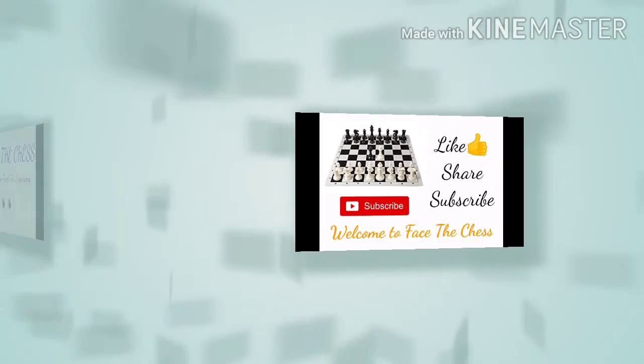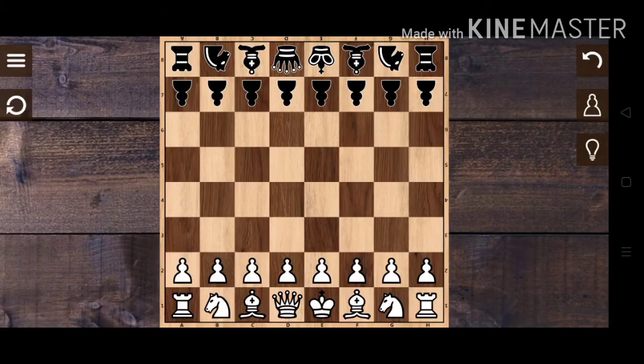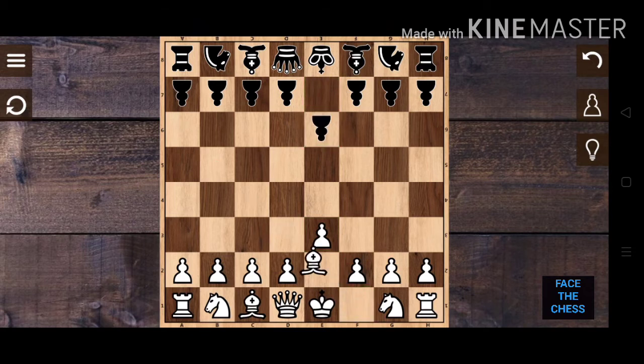First, we have to put our pawn from e2 to e3, then displace the bishop from f1 to d3. After that, place your queen from d1 to f3, then put the knight from b1 to c3.